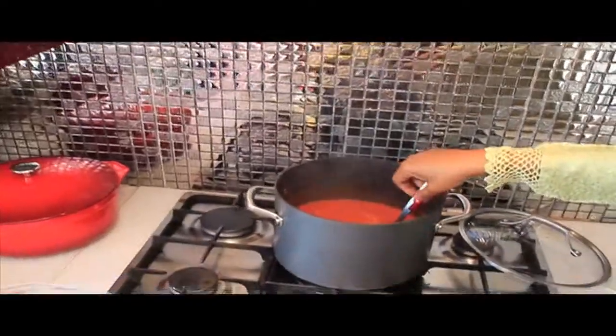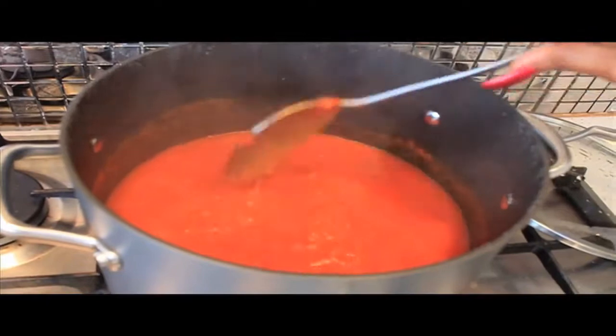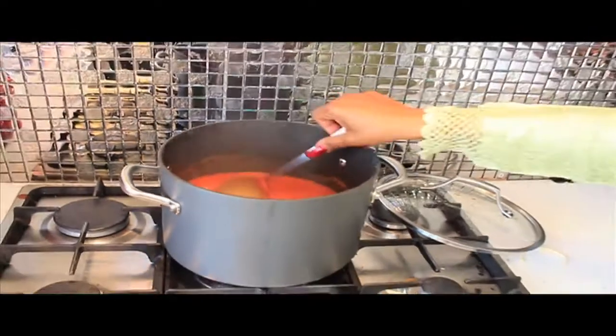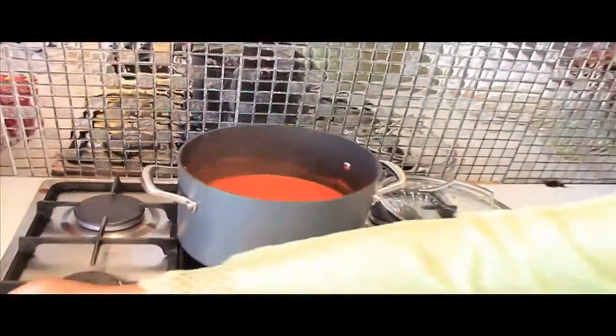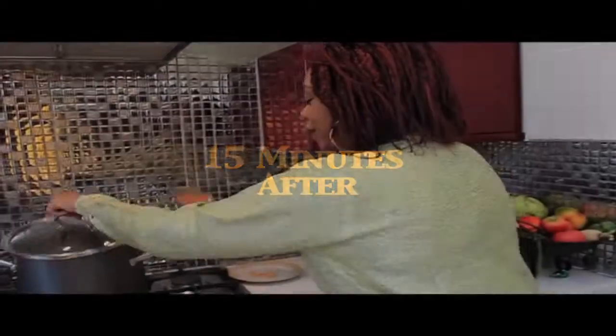We can see that everything is covered — the rice is all in the stew, so we know the amount is adequate. The rice must never be more than the stew; the stew always needs to be a lot more than the rice. We leave it to steam now for another 10 minutes and that should be done.